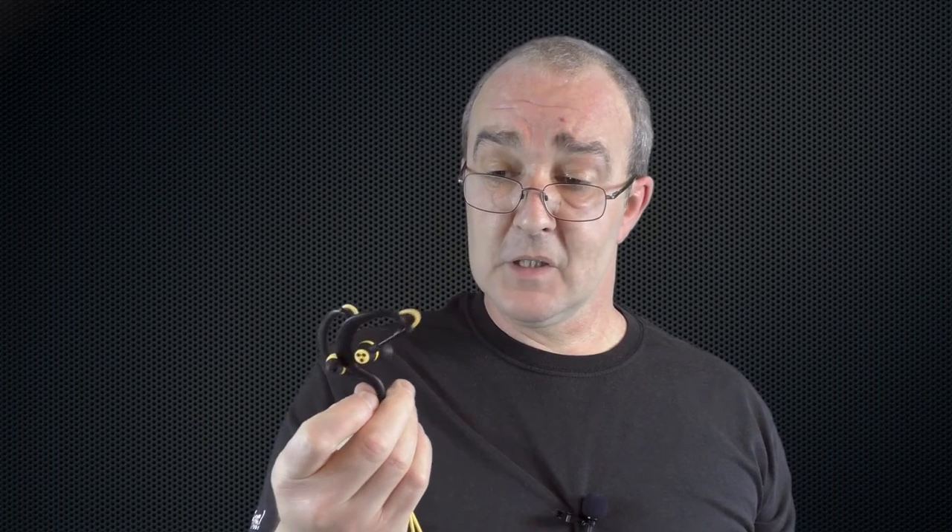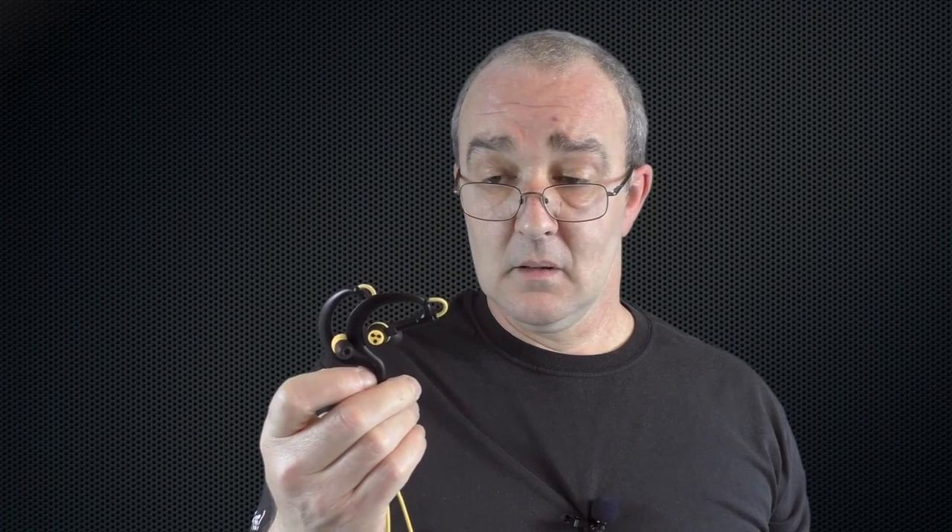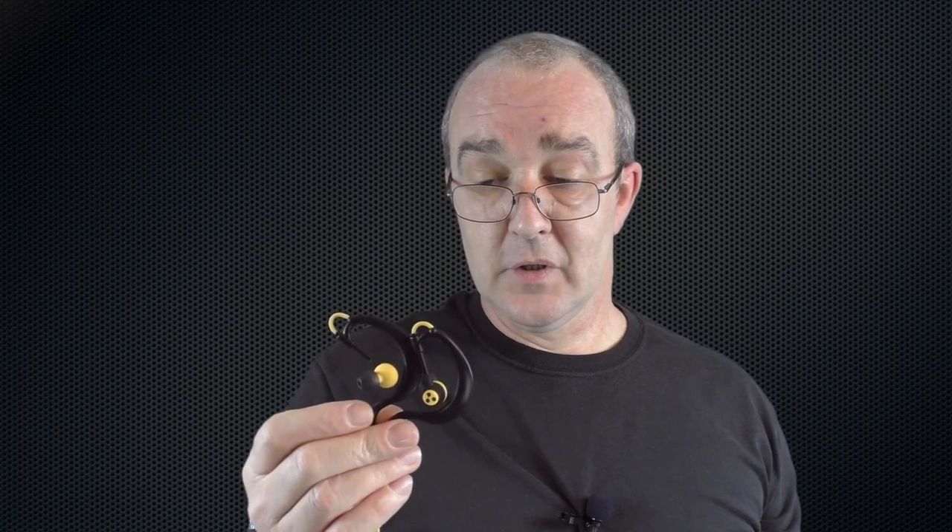I'll leave all the links below so you can check out pricing yourself. I would definitely call these a hit — if you're looking for a sports headphone, absolutely take the Syllable D700 in-ear sports headphones for a spin. That's it from me, guys — I'll see you in the next video. Cheers!